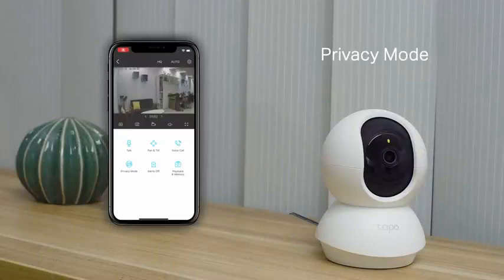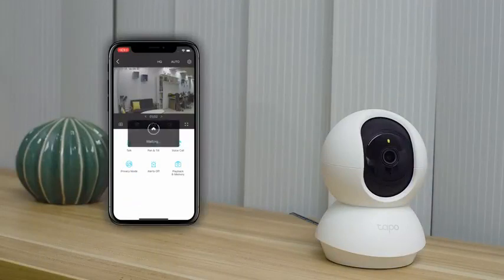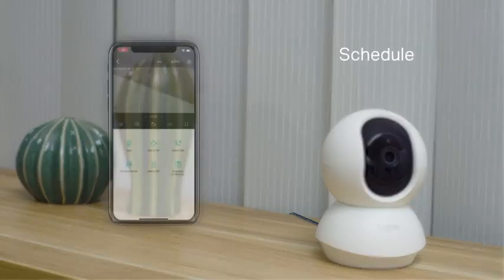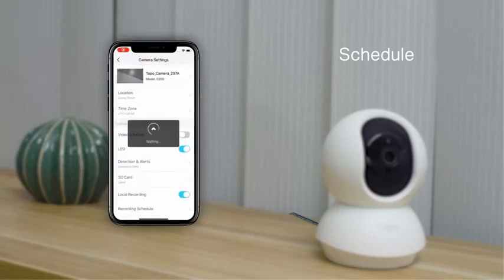Privacy mode lets you stop recording if you don't want things caught on video for a while. The interface will stop recording and the light will dim. You can also schedule recording times for periodic video.